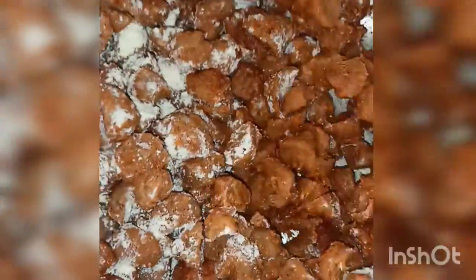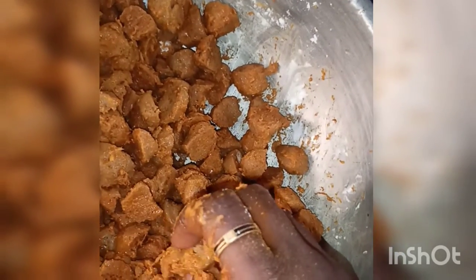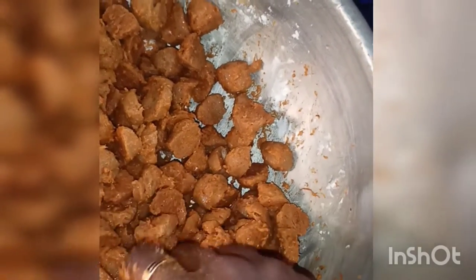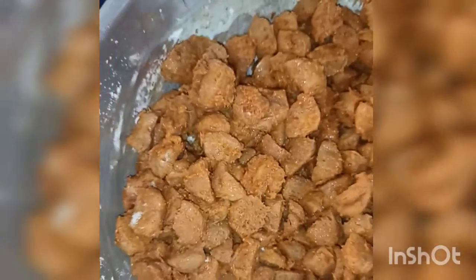Add a little garlic masala and make a paste. While we add the vegetable burnt juice, we can add a bit of flavor. Then we add the vegetable dressing.